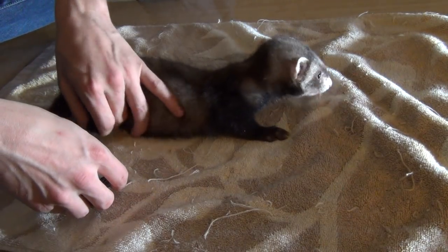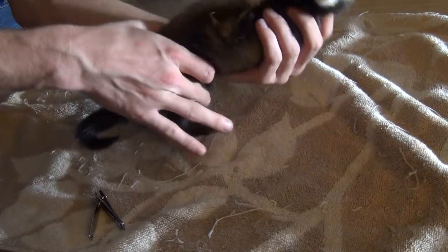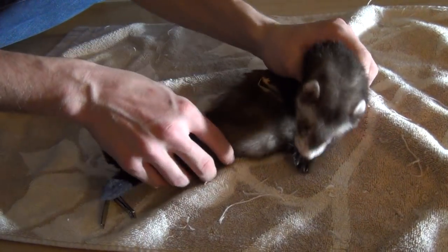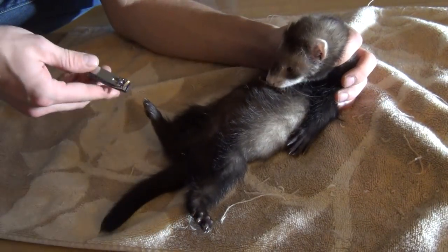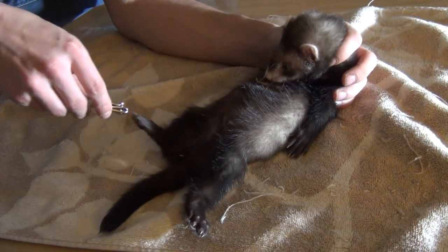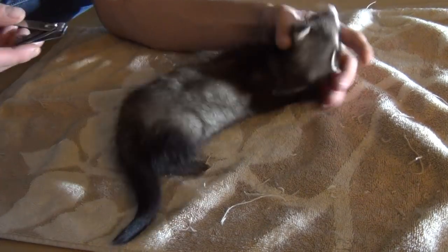We've still got to get his back feet, so hopefully he'll go back for some more peanut butter. Look, you've still got some, Sean. And now he'll just sit there again while I can finish his back feet.